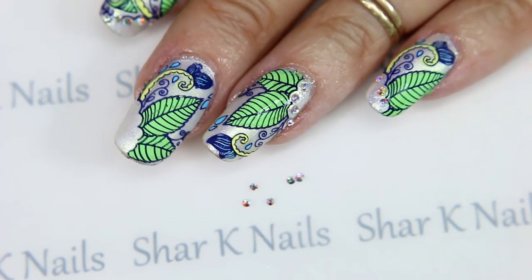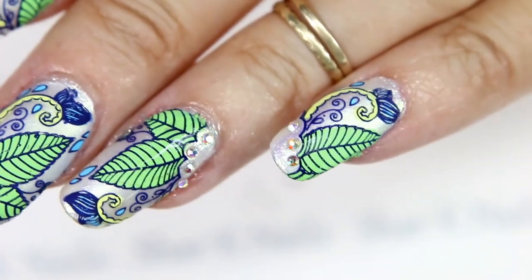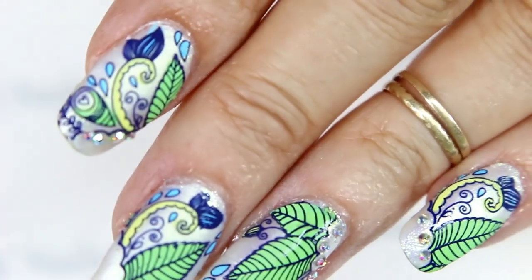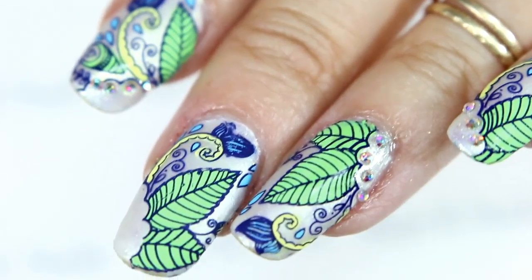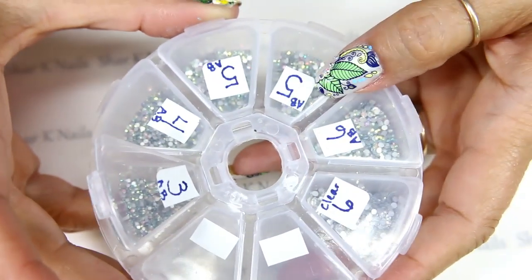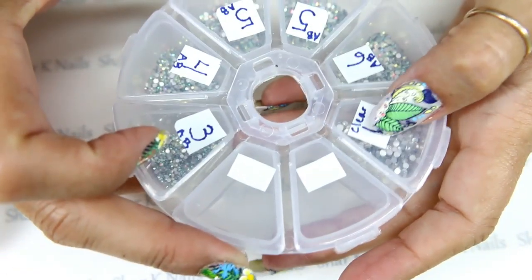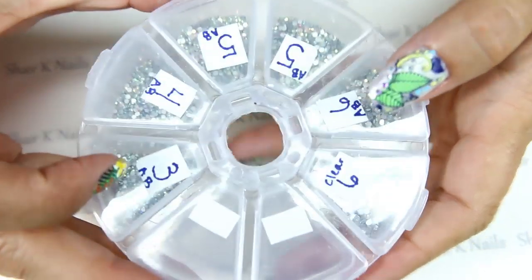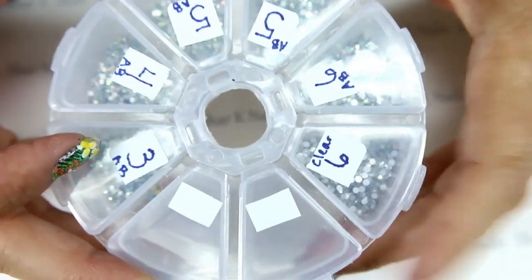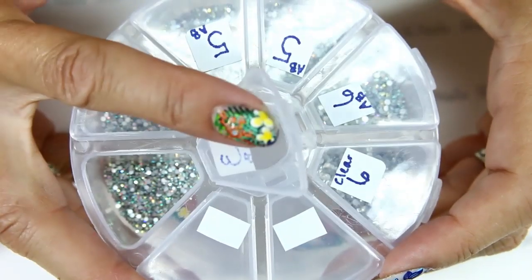Okay, I made it back and I changed my mind. I decided that I wanted to add a small line of my smallest crystals. Those are from this wheel here — these have no color, they are just the clear, pretty AB color. I have sizes going from sixes, which is two millimeter, all the way down to three AB, which is about one millimeter. And that's the one millimeters there.